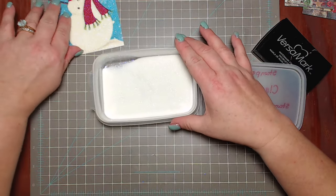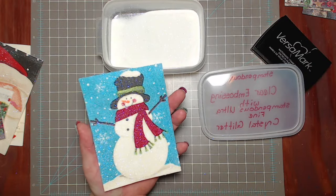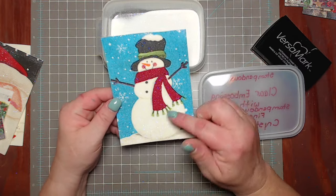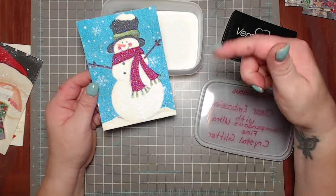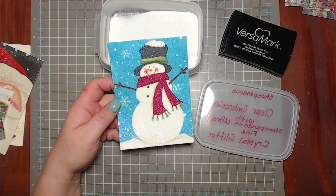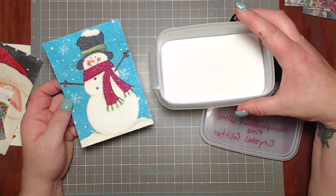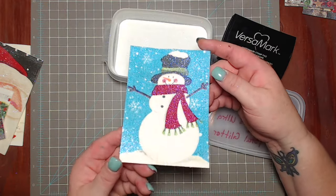You could use any color you want - I just recommend clear for a technique like this because you don't want it to cover up the napkin design. The way you do it is: you use your double-sided sticky sheets, stick your napkin down, then use Versamark over the whole thing. Before, you were setting the Stampin Bond and then coming back to do your glitter and heat setting it. Now all you have to do is apply the Versamark, put on this mixture, heat set it, and there you go - you have a card.